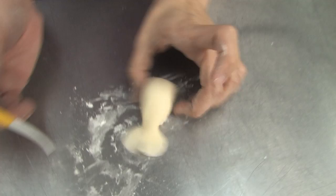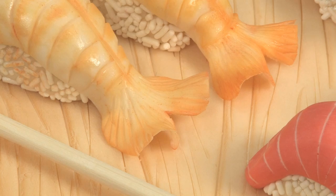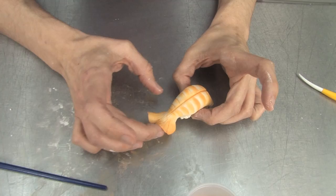Now let's go ahead and put the vein up the center of the shrimp. We all know what that vein was for, but we ate the shrimp anyway. And then with the tip of your paintbrush, or with your fingers, go ahead and curl it under, curl it over.